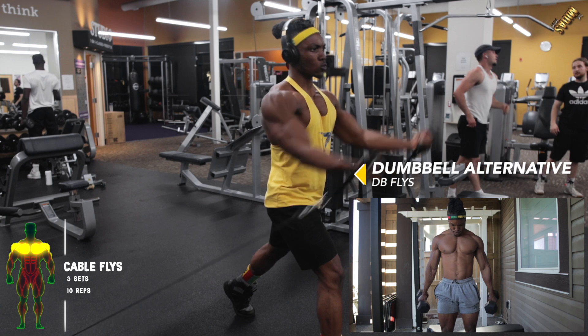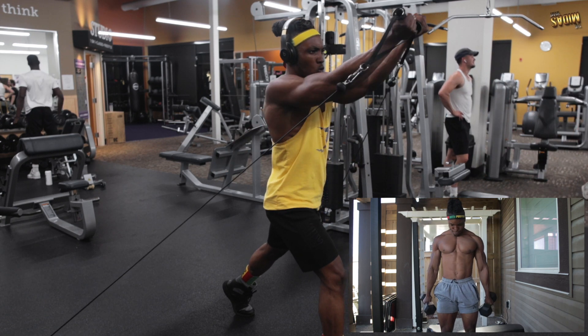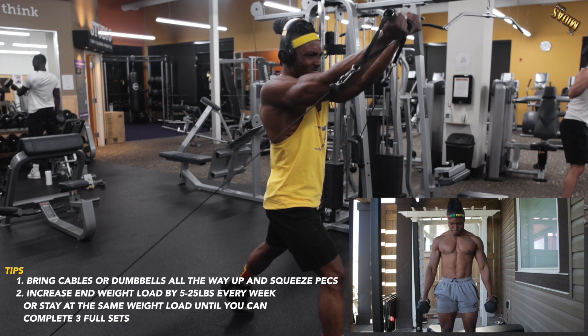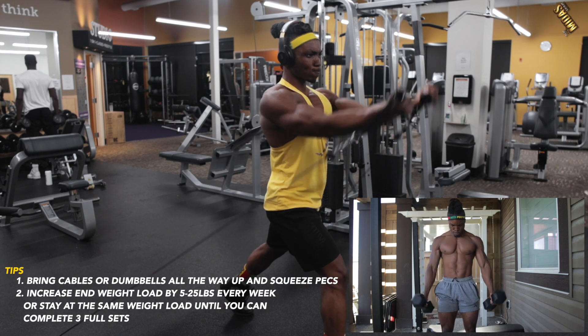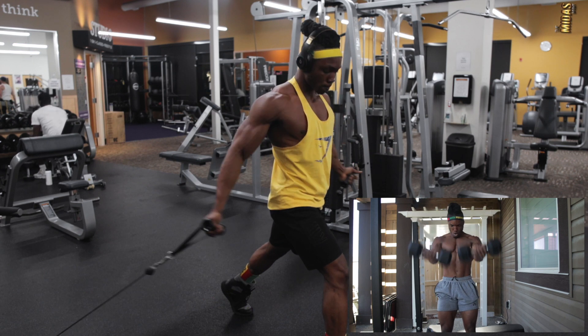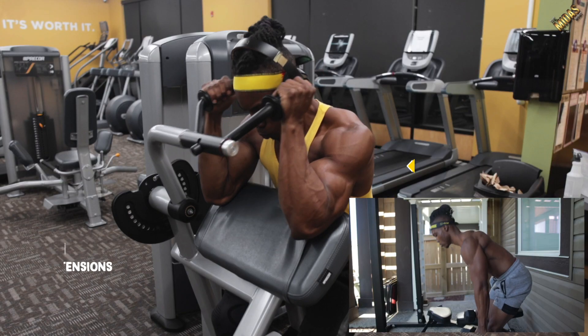Make sure you're getting the full range of motion, bringing it all the way to the top and squeezing at the top. Control your breathing and basically follow what you see on the screen and do as I do.